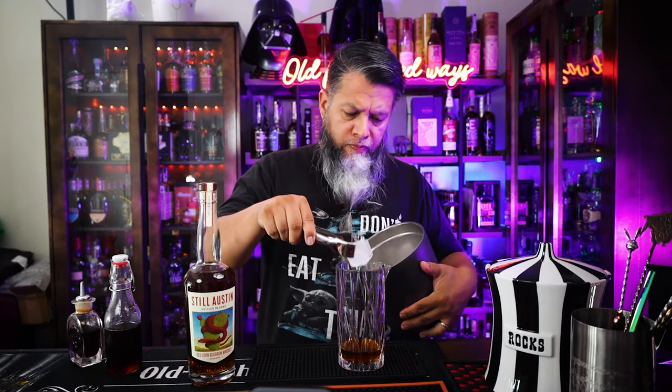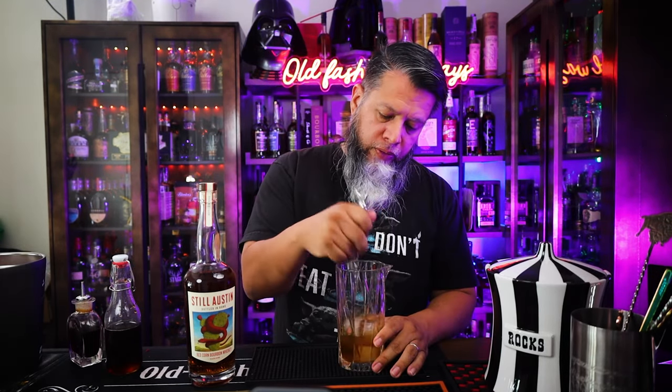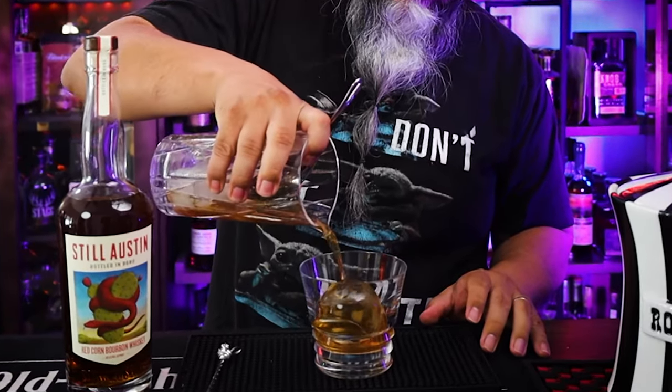Now let's add some ice and we're going to stir this until chilled. You don't want to over stir because you don't want to over dilute. We're going to strain this into a glass with a large ice cube. Beautiful. There it is — the Still Austin Red Corn old-fashioned.